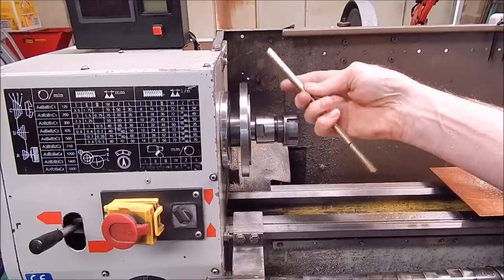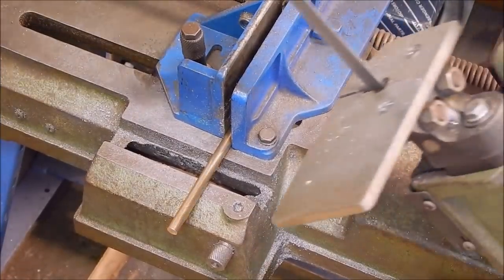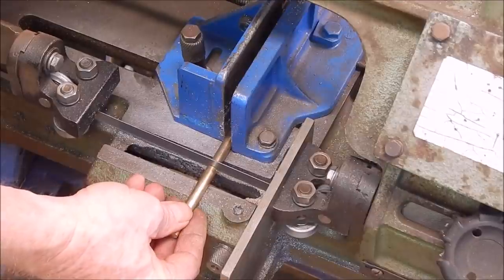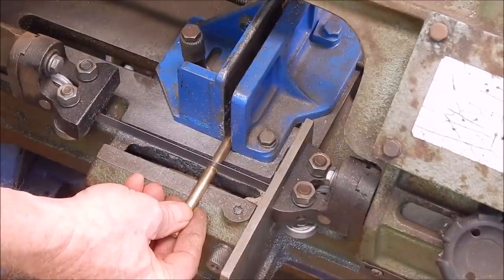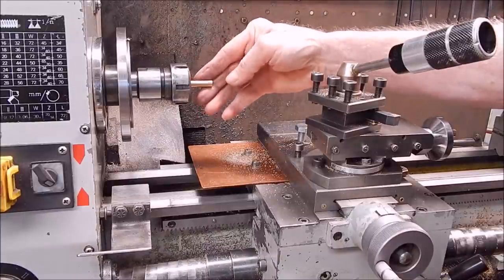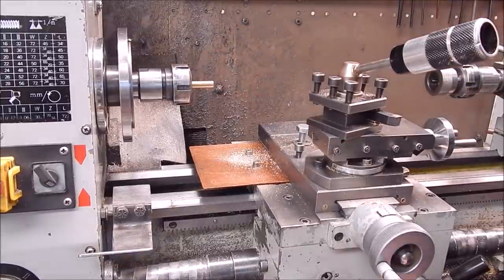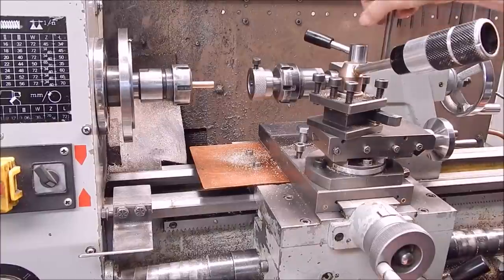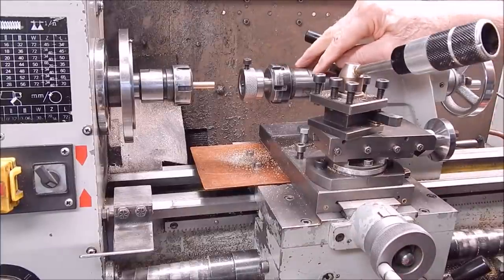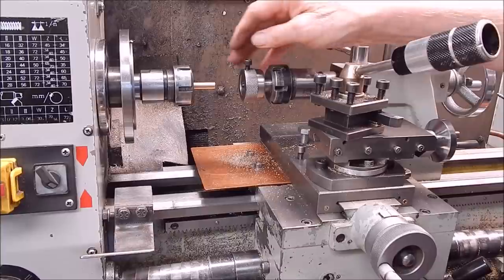I'll just cut off a length of this on the bandsaw and we're good to go. We've got 8mm brass rod in the collet in the headstock and we're going to use an 8mm die in the tailstock. I'm holding it in with a collet chuck because that way it won't mark your tooling. If you use a three-jaw of any sort, it's going to mark your tooling and mark your job.